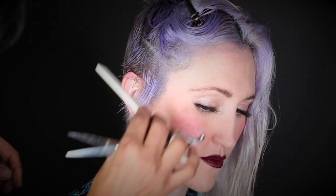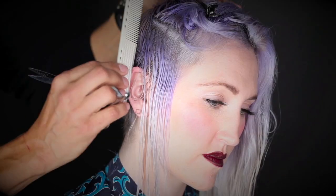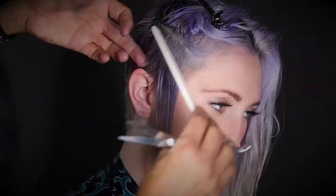Comb the hair down to check the length and the weight. Scoop up with your comb to create a further ragged edge. The partings in this cutting zone will pivot into pie shapes.